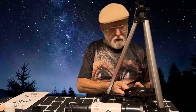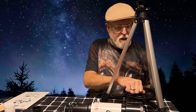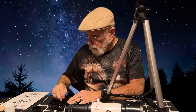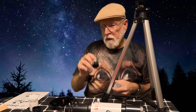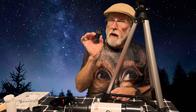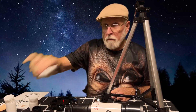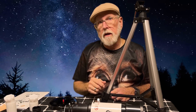I know I could read the instructions, but from what I'm seeing right now, I don't think it requires instructions. This comes with a 10mm lens, a 25mm lens, and a Chineseium plastic 3X Barlow lens. It also comes with a little spotting scope. I'll throw some of this stuff together and we'll take a closer look at it.